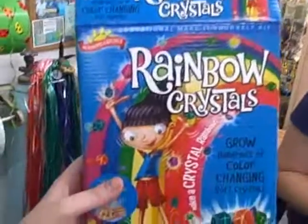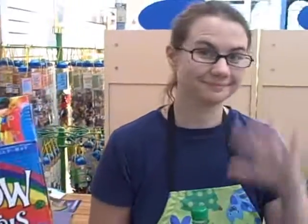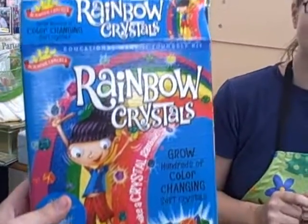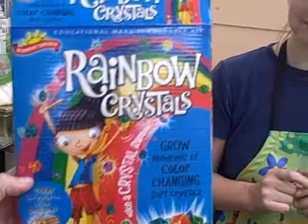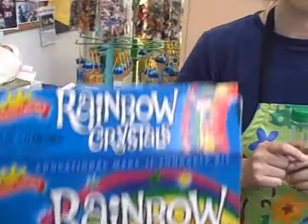Hello! We are back at Puffer Belly's Toys and Books in downtown Stanton, Virginia. We are here with Erin S. Hi Erin S. Hello! And also a science kit. It's called Rainbow Crystals. It's from Scientific Explorer. The science kit is for ages five and up and it looks like so much fun we just had to try it out.